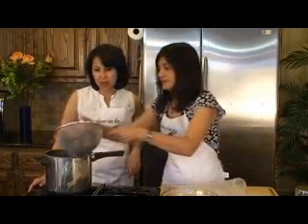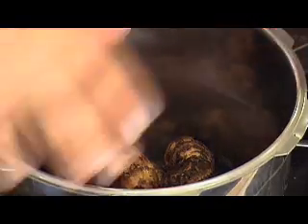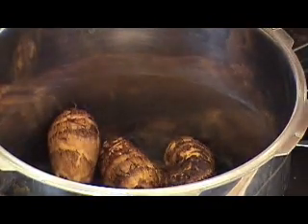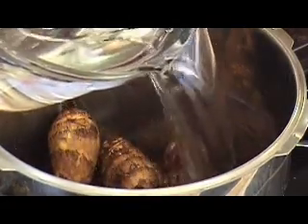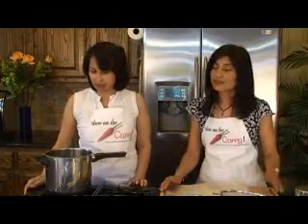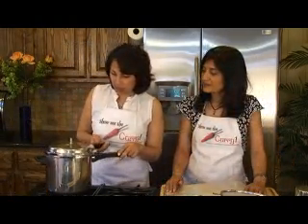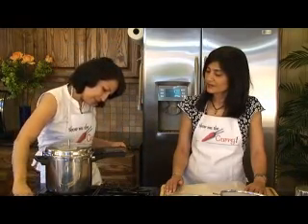I'm going to go ahead and put that in, and we're going to put in some water — just enough so that it covers the arbi. Now arbi is a really good source of dietary fiber. It does have a lot of starch in it, similar to potatoes, but a very good source of fiber. We're going to go ahead and close the whistle, and we're going to give it three whistles and then turn it off.